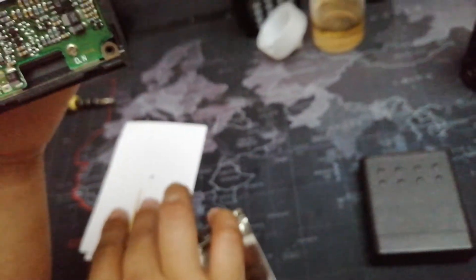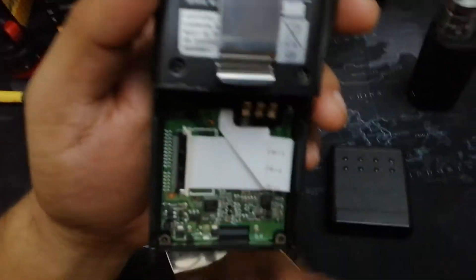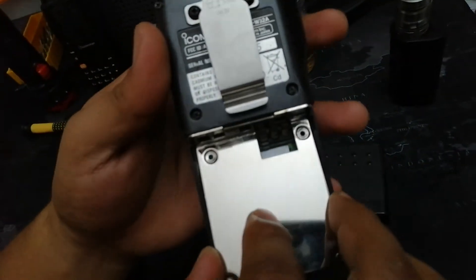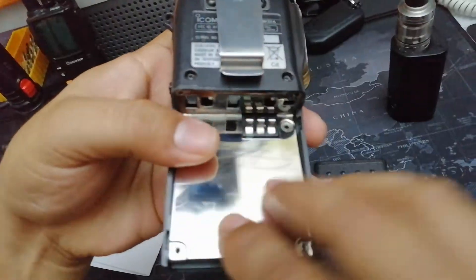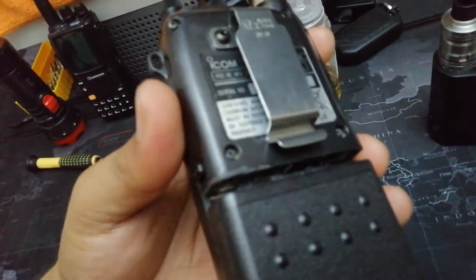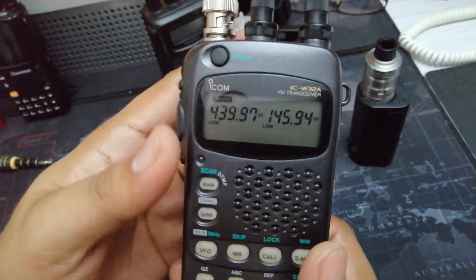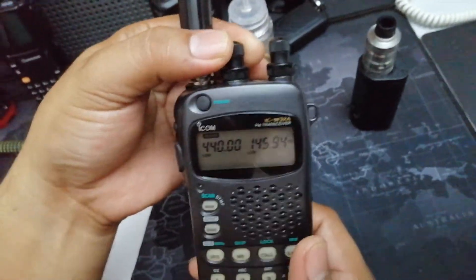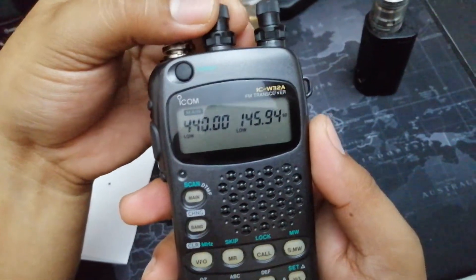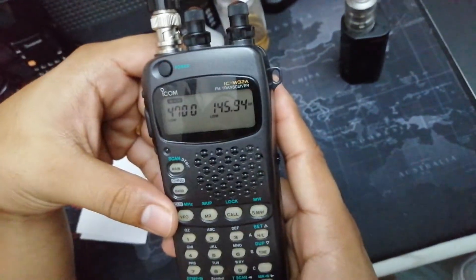Fortunately, I managed to keep the actual diode I pulled out from the board. Let me show you the Mars mod now. I'm going to put the plate back without screwing it down for now and turn it on. As I was telling you before, you could only transmit on 440, but on 439 I could not transmit. But now, see — I can transmit. I can even transmit at 470.